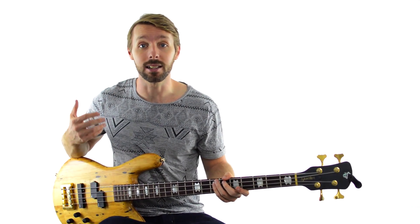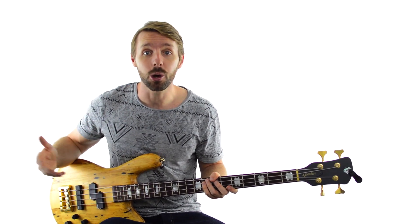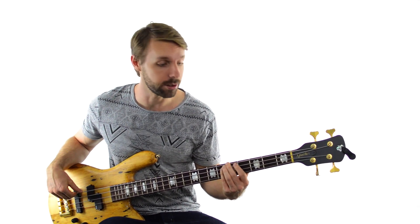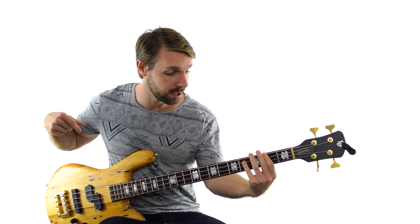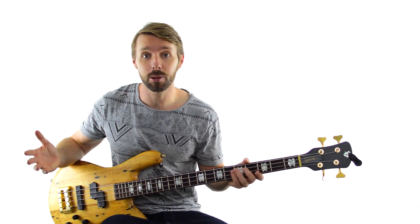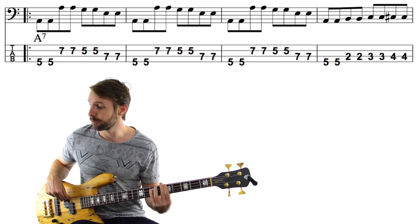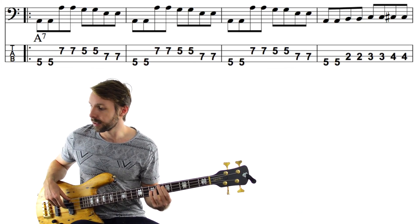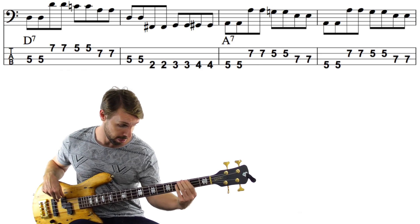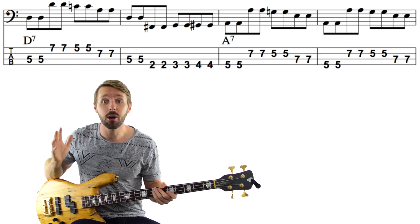The second place to put this device is in the 2nd bar of the 4-chord — in this case, the D chord. The next chord we're going to is an A chord, so all we have to do is play the D on beat 1 and then go 3 frets below our A chord — our target chord — and walk up into it. Let's put both of those into the form. Again it's giving variety, but still really, really functional.